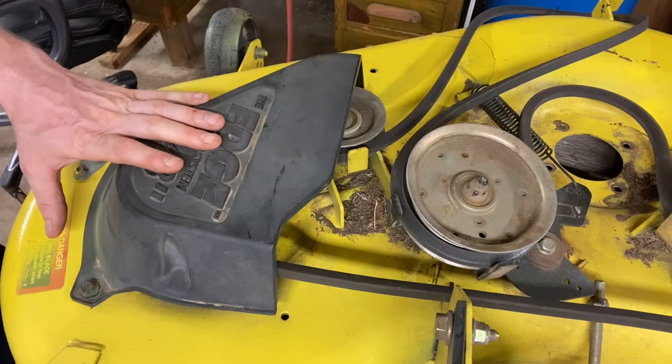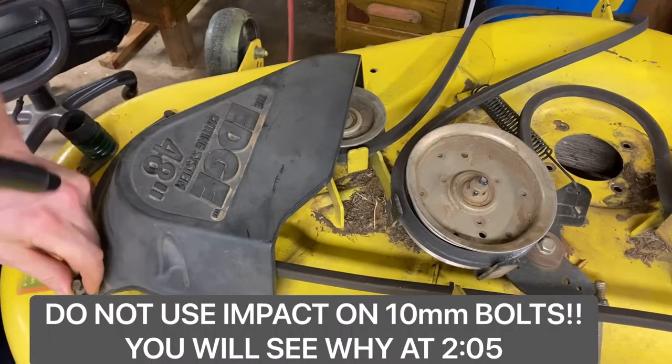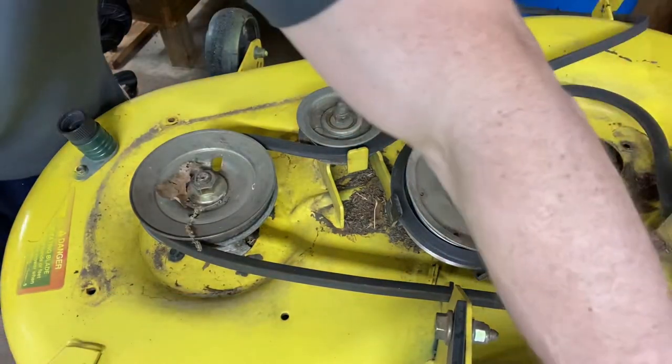But if you hear some screaming sound coming from the bearings of the spindles, then it most likely needs a new spindle. So the first step, we're going to remove the dust cover. These are just two bolts. And then we've got the spindle.